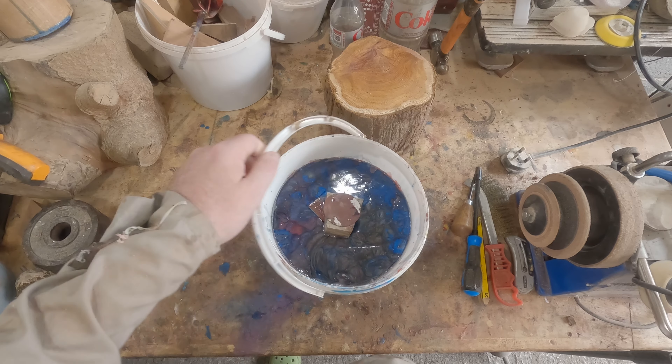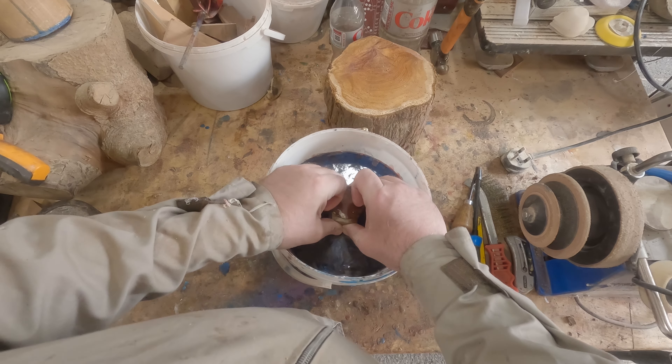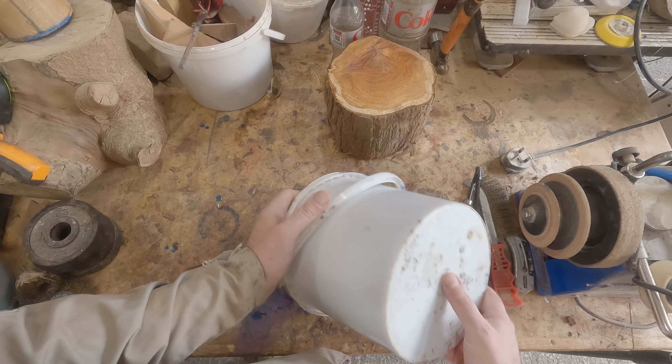It's the next day and the casting has gone well. There's a small crack in the blank, but nothing worth another pour to fill it — that would put me back another 24 hours. After a quick inspection, it was on to the lathe.